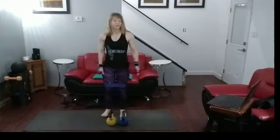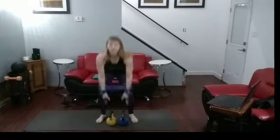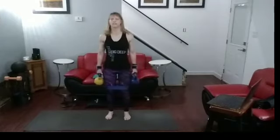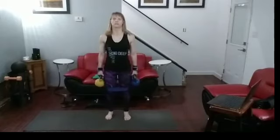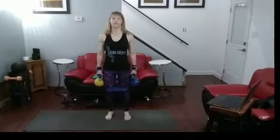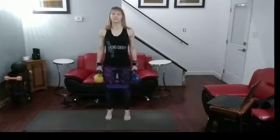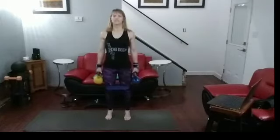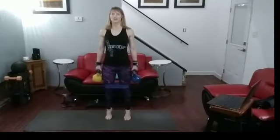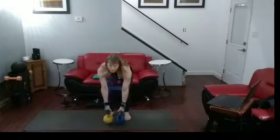All right. Ready to do fourteen more. Pick them up, get ready. Up on the ball of those feet, get up there and go. One, two, three, four, five, six, seven, eight, nine, ten — two more — one, two. Down they go.